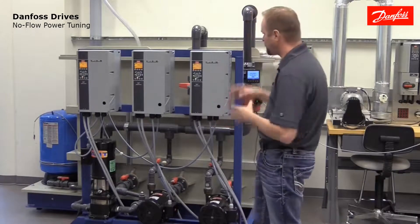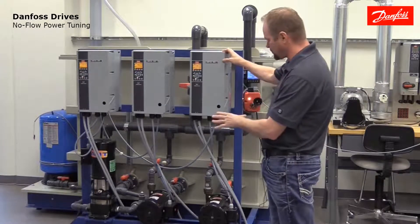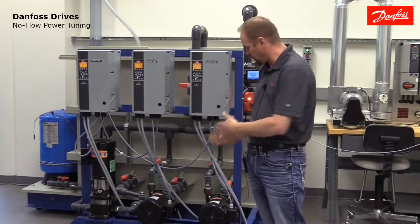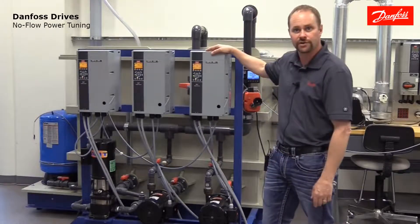We're going to use this pump demonstrator unit to display this feature. You'll notice that the demo has three pumps and three drives on it. For the purposes of this video we're only going to be using one pump, which is a one horsepower pump connected to this VLT Aqua drive.